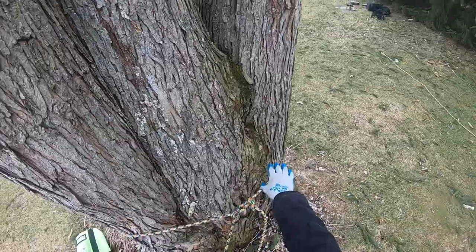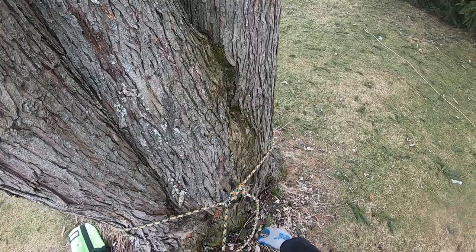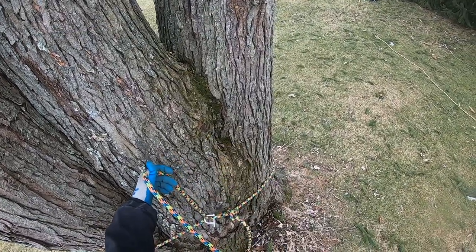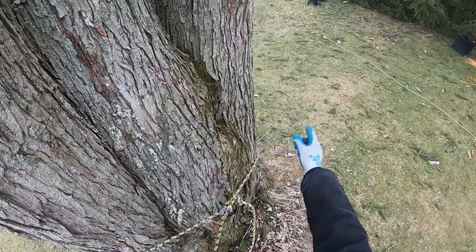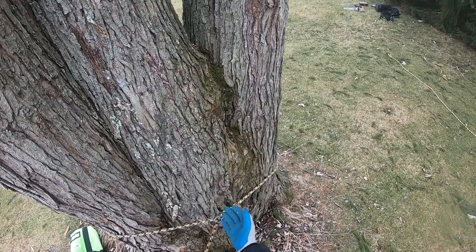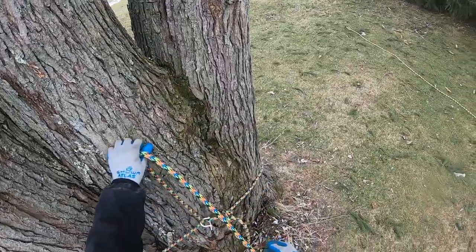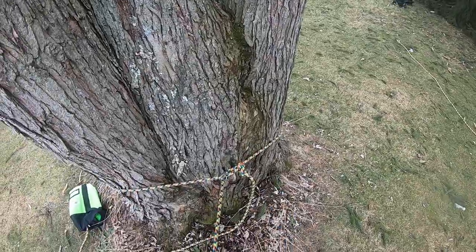We typically like to set the porter wrap up above our base anchor. Ideally we don't want it right next to our anchored side of the system interfering with it. We want to rotate the porter wrap around so that when it's loaded and is in its upward position, it doesn't have a loaded rope crossing our base anchor in any way, and there's no chance of things getting damaged in there.